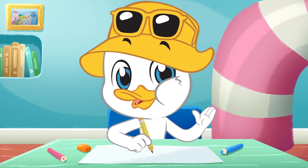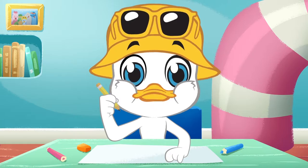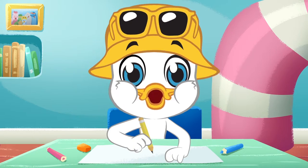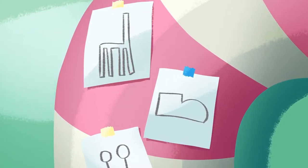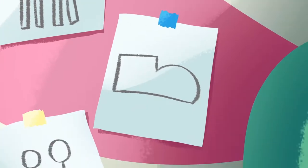You might think it's very difficult to draw a giraffe, but you'll see it's really easy! By just combining simple shapes, you can draw things you could have never imagined! Just watch! You're going to need a chair, a shoe, and two lollipops!